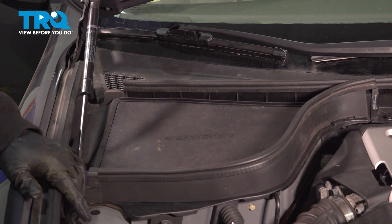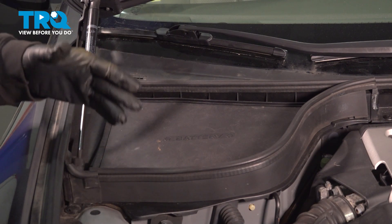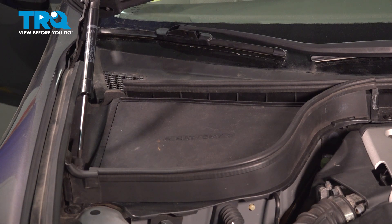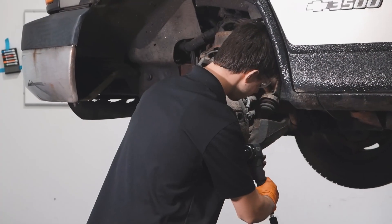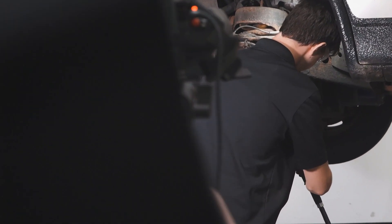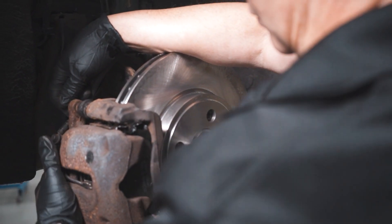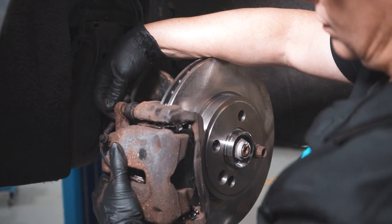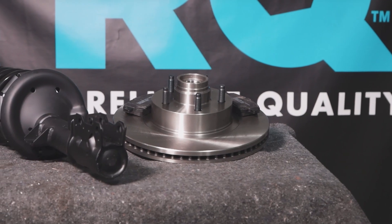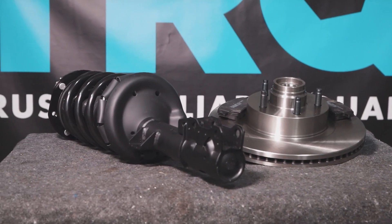Hop into the vehicle, start it up, and let it run for a little bit. Make sure everything we did doesn't have any leaks. If the car performs properly, go ahead and take it for a road test, and at that point you're all set. When only the best will do, demand TRQ — the only company that lets you view before you do. TRQ is committed to offering the highest quality aftermarket auto parts engineered with peace of mind. Thanks for using and viewing with TRQ.